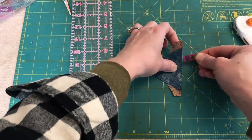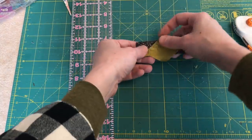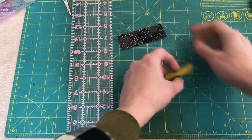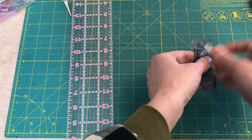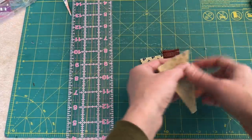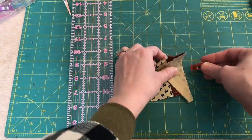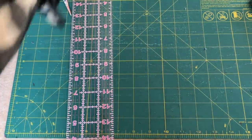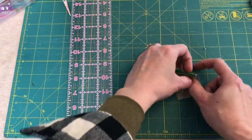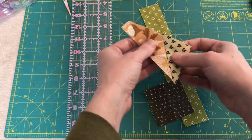You'd have a whole pile next to your sewing machine and you do them all at once, but for the purpose of this video we're just gonna do a few. I'm gonna leave this selvedge on — I think it's kind of cool if some of the text ends up in the crumb quilt. That's totally fine with me. Both of these sides are pretty straight. Same with this one. Both sides are pretty straight, and this is the last one here, which I'm excited to do.